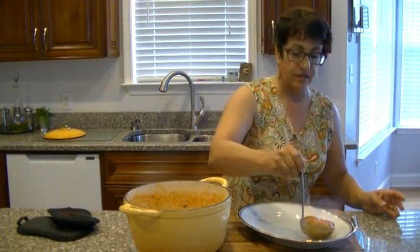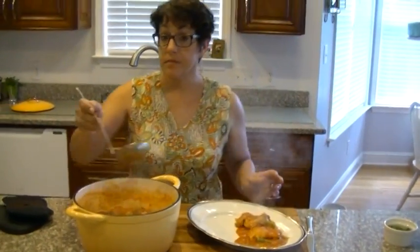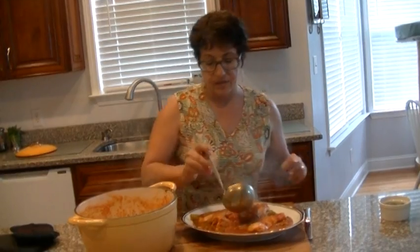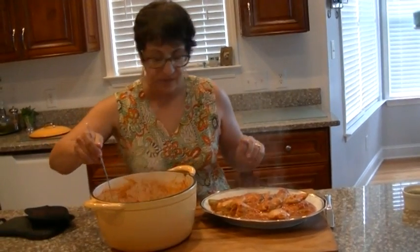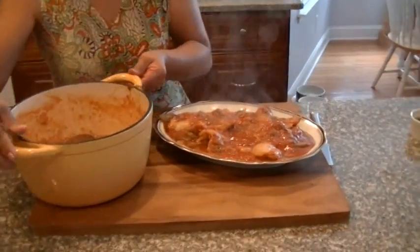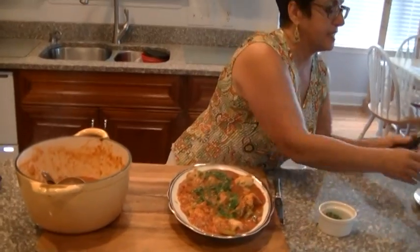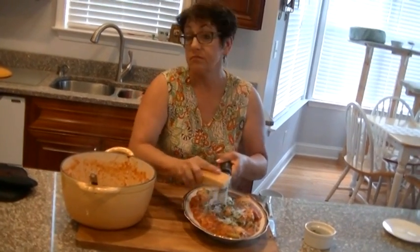I'm going to take some of this beautiful chicken and lay it all in there. Now if you want, you could serve it over a bed of pasta, or rice, or couscous — whatever you're in the mood for. It always smells so good when you make this. Take some of that beautiful sauce and just drizzle it on top. I'm going to add a little bit of parsley all over, and I like to add a little bit of cheese — you can add more on your plate if you wish, or none at all, pretty much your preference.